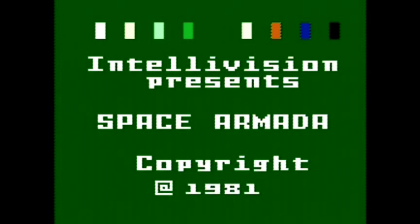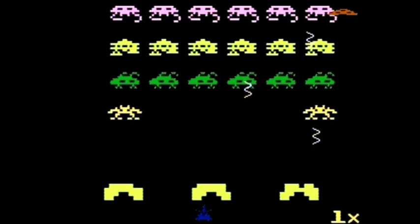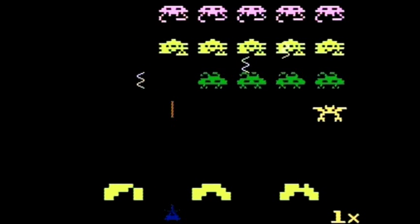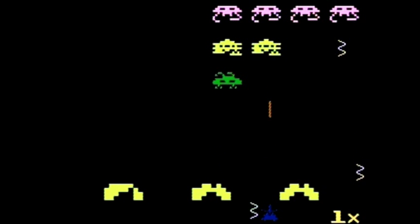Space Armada — here's something I'm familiar with. It's obviously just a Space Invaders clone on the Intellivision. A lot of games back then were clones of other games. It's not a bad game and it's pretty simple to figure out how to play.